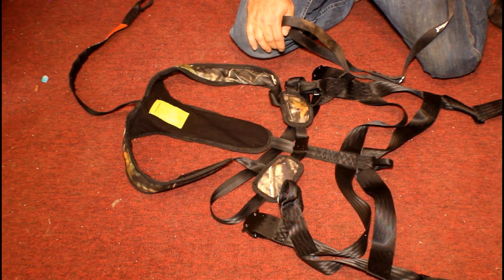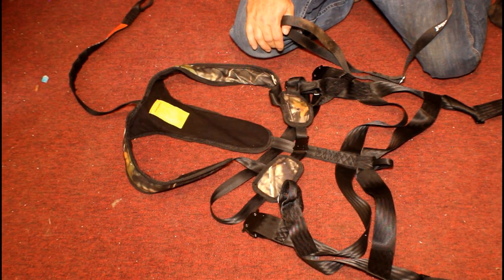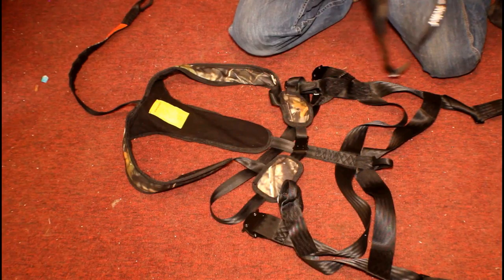When using it, make sure you have a way to rescue yourself. Find some way to set up another rope that you can use to climb up and unhook yourself from the harness and get yourself back down to the ground.